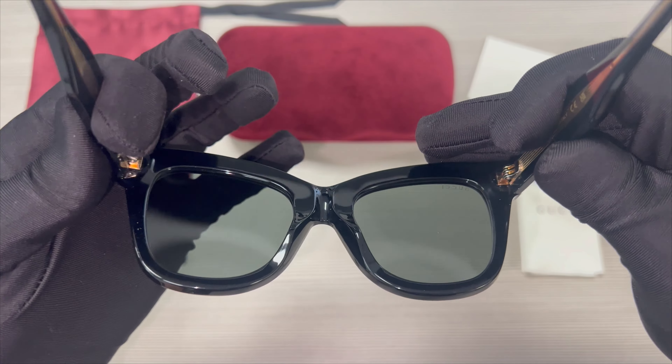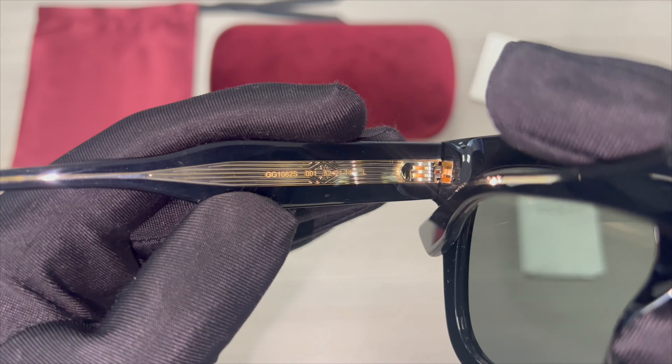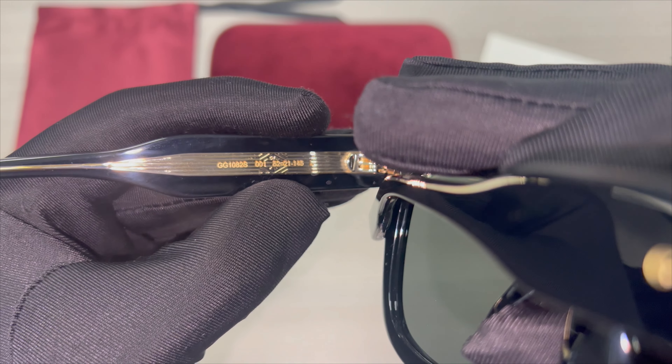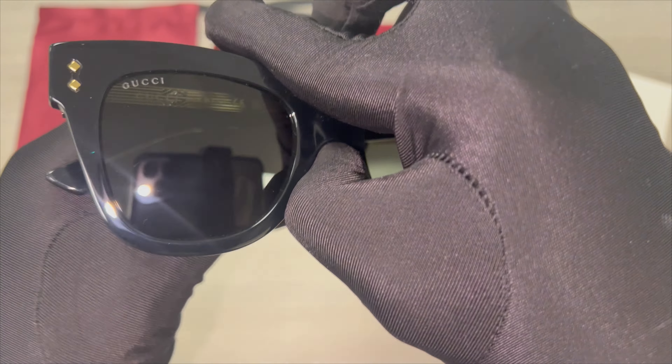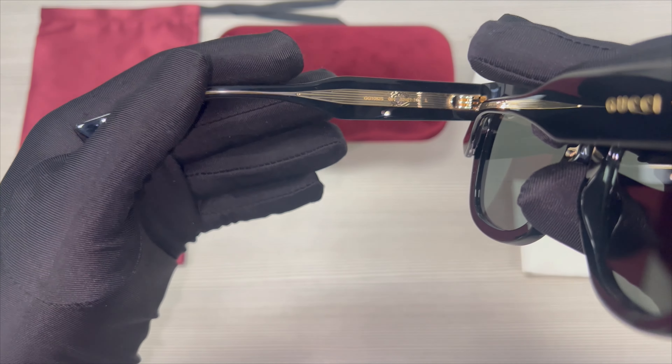On the inner left temple is the model number, color code, and dimensions of the frame. 52 is for the lens, 21 is for the bridge, and 145 is for the temples.